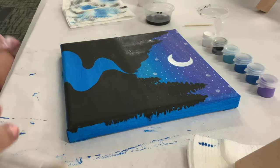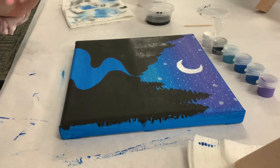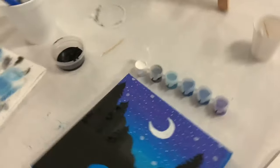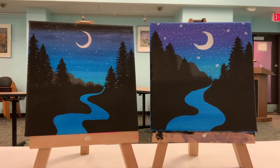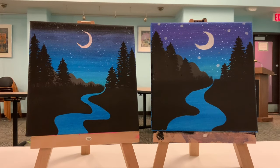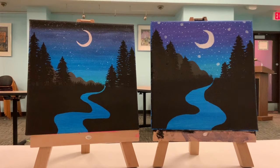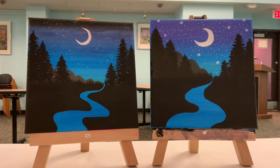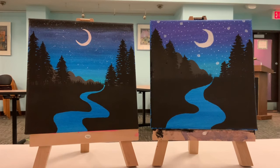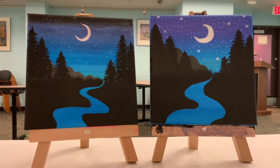And voila — that is your painting! On the left is our sample that we were painting from, and on the right is the finished product from today's painting workshop. Thanks so much for tuning into virtual painting with a twist, and we'll see you next month for our next painting. Bye!